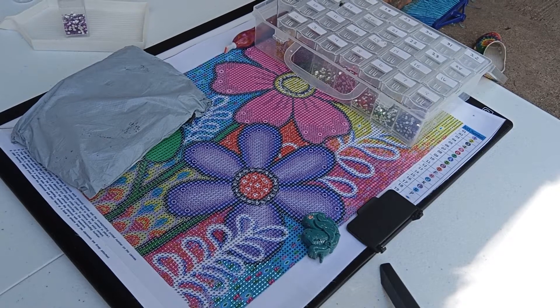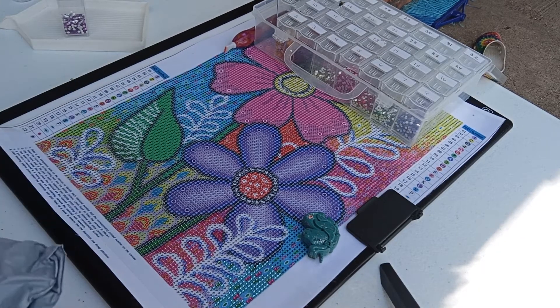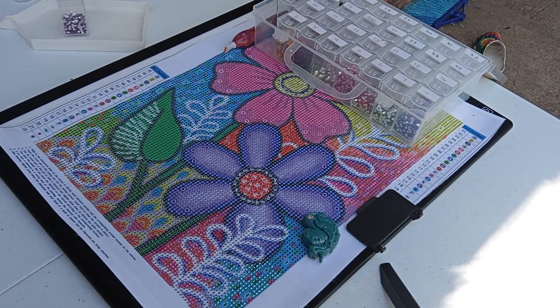Hi guys, this is Snuggie from Snuggie's Crafting Corner. I had won a giveaway and the trays I had to wait on, and I got them today. I'm so excited. I wanted to thank Debbie — make sure you guys go see her, she has a wonderful channel.